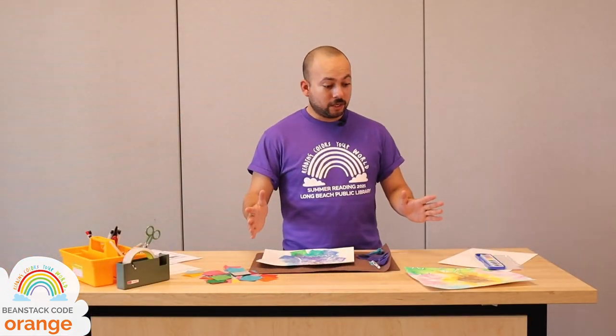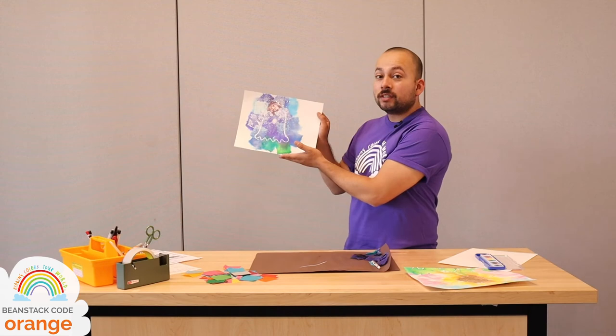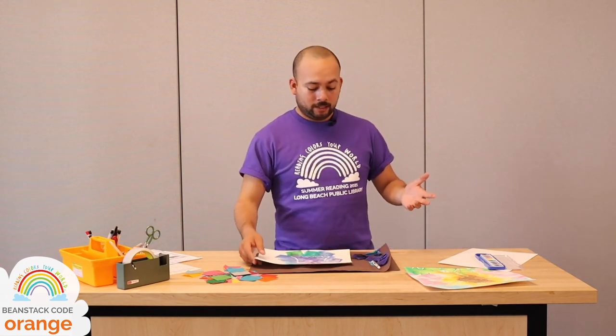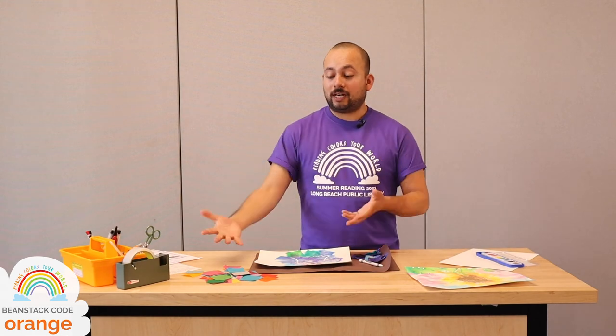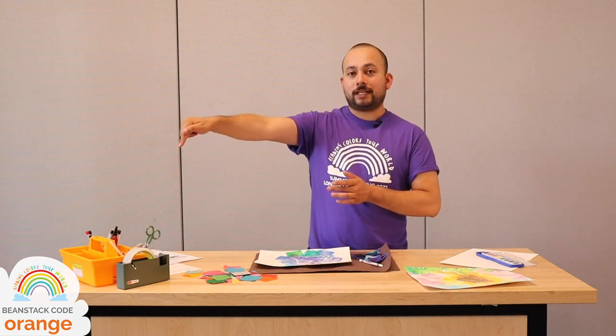We're pretty much done with our tissue paper paintings — I made myself a ghost! If you aren't finished, keep working. Now that you know the resist paint technique, you can use crayons, wax, or pastels along with any water-based paint — like watercolors — or the leftover tissue paper to make more art. Thanks for joining us today. If you haven't typed in the code orange into the activity tab of your Beanstack challenge, be sure to do so now to get a point for joining us. We'll see you next week — take care and don't stop reading, bye!